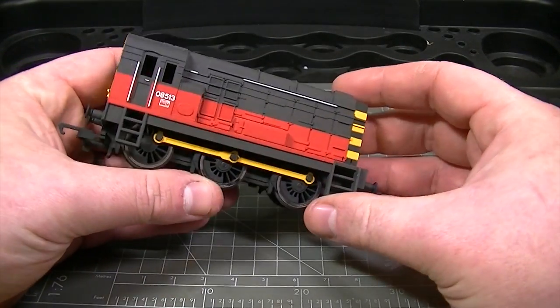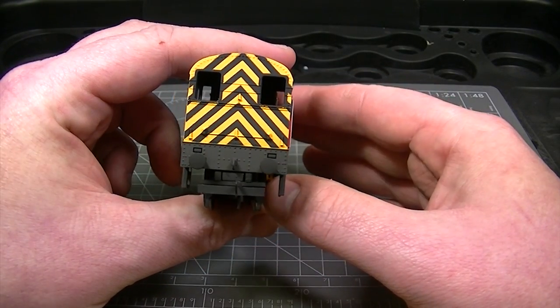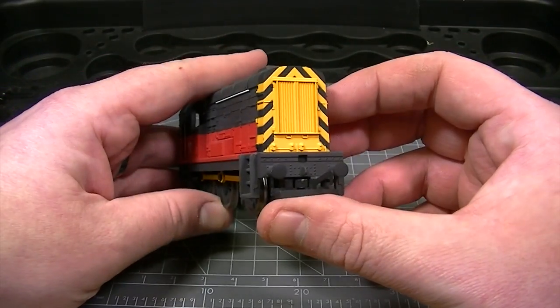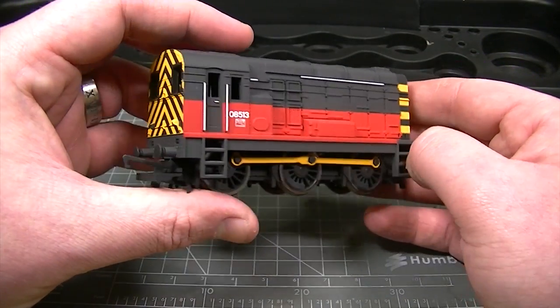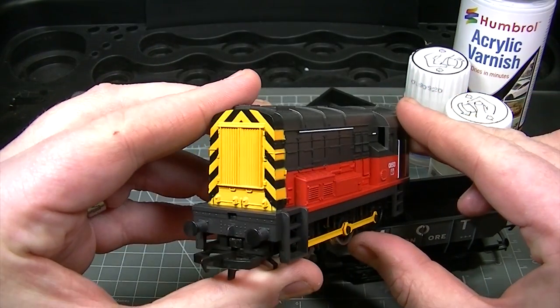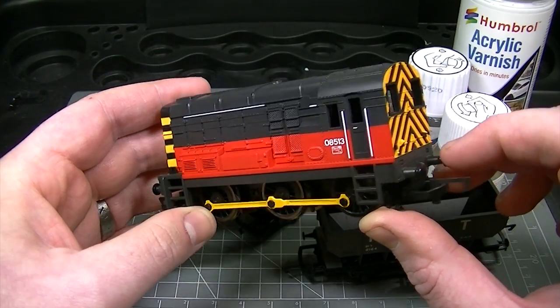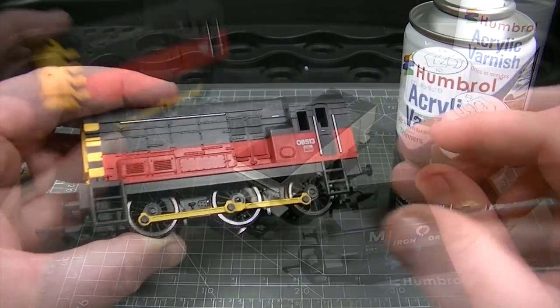Hello and welcome to another video from Humbrol showing you how to use our new range of weathering powders. In this video we'll be taking a look at applying some weathering to this Railroad Series 08 class diesel locomotive from Hornby. Being part of the Railroad Series this is a budget locomotive with limited detailing, however we're going to show you how some simple weathering techniques can really improve the looks of a locomotive such as this.